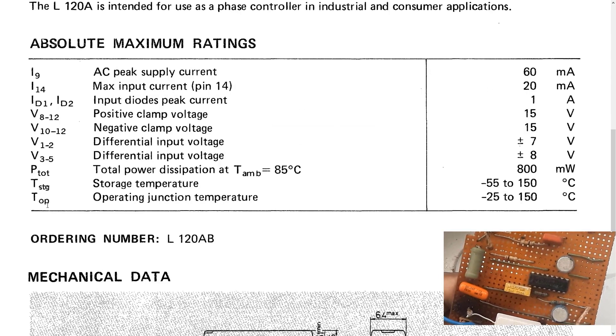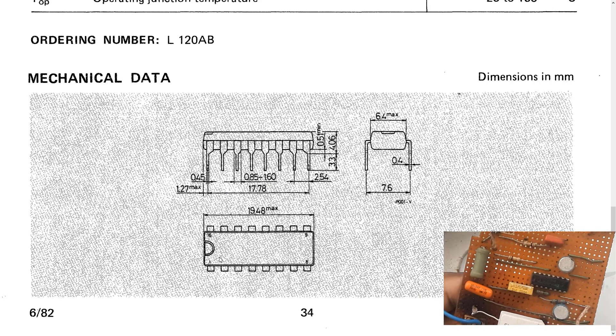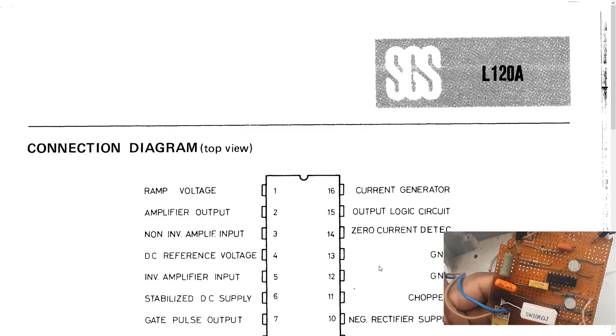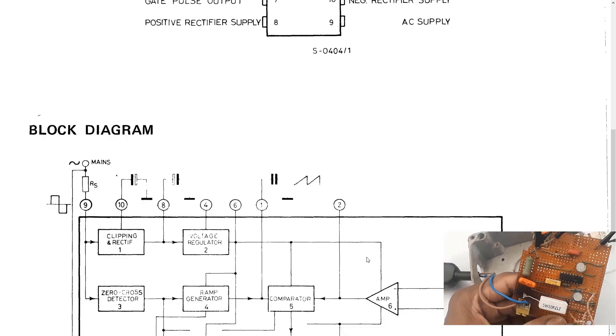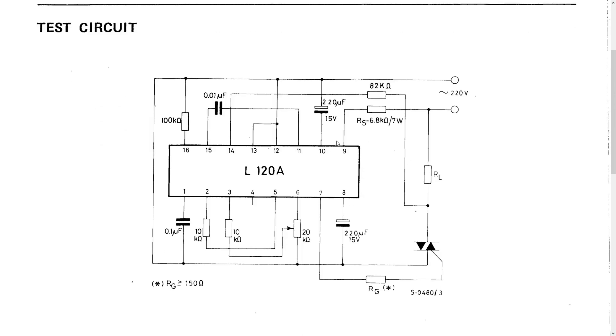That zero-crossing detection is what allows the functionality of a triac controller, ramp generator, and so forth. These are the absolute maximum ratings for the chip — we're not going to go through them right now, we can do that when we get to the design of the circuit itself. When we scroll down, the package is a DIP package, 16-pin.